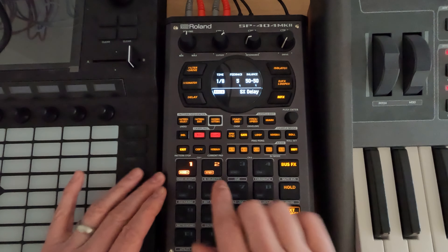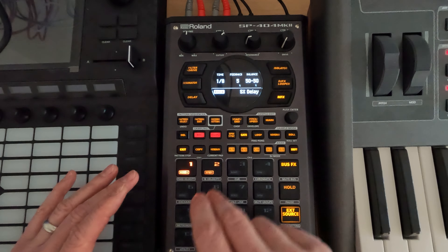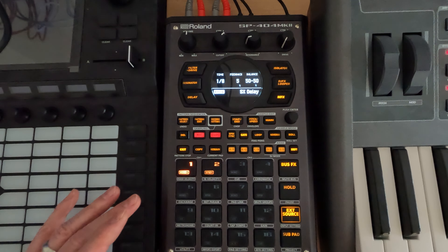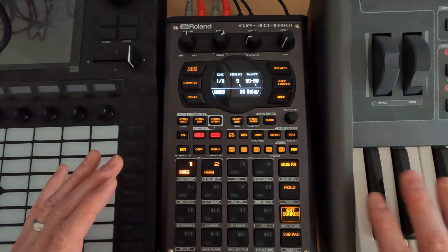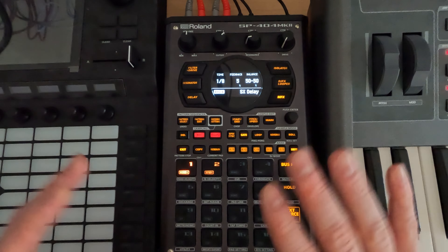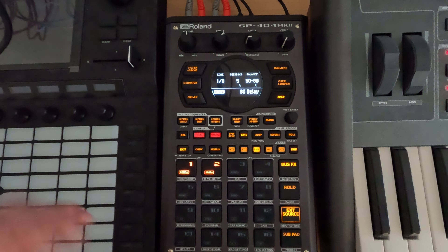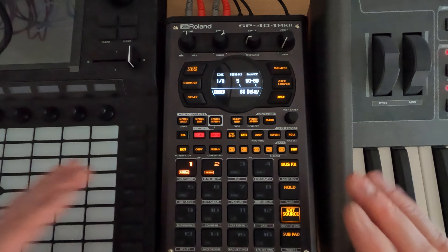The nice thing here is playing it this way — it's going to sound closer to what we just sampled. There are other delays in the SP-404 Mark II, so it's definitely worth exploring and seeing what the sound is like, but if we're just trying to get the character of it, this is how I would go about doing it.